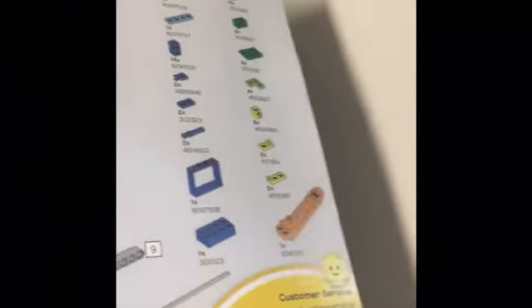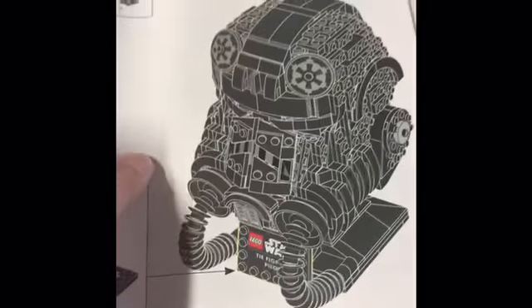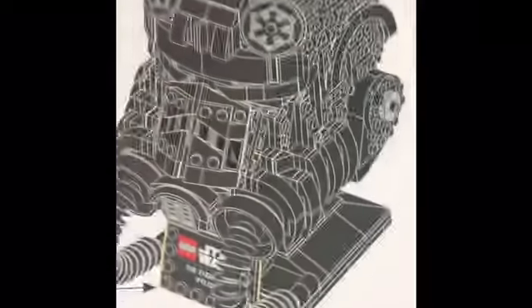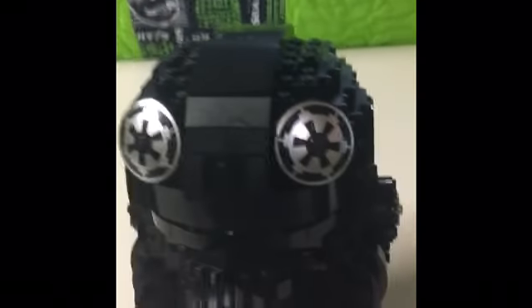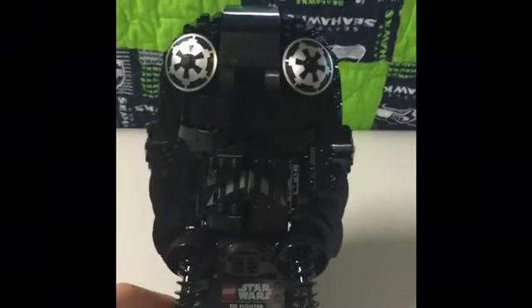Let's continue and see how to build. And the final product is shown right here. I'll build this thing up and I'll be back to review the final set. I just finished building the model and it looks amazing — just how it looked on the box is what it looks like here. It didn't take that long to build, which is great.